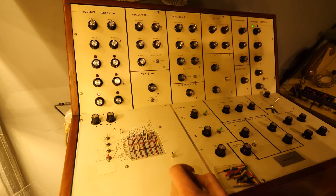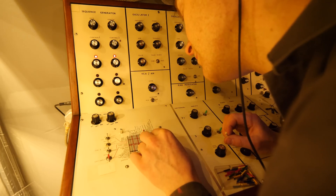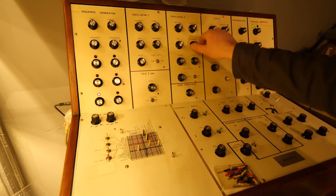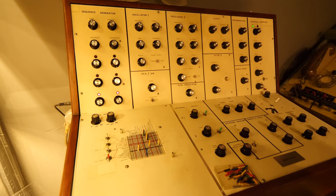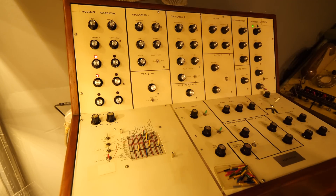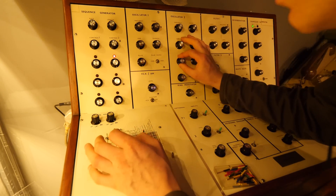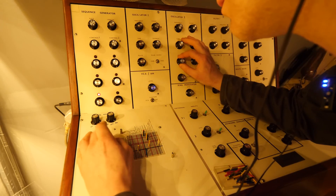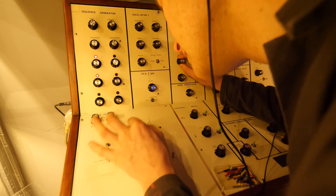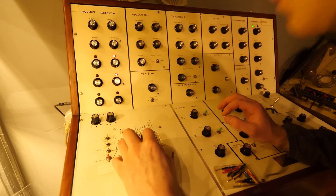Maybe we'll get the output of that going into the reverb as well, so the output of the filter goes into the mix signal. We've got these other two sounds going through the other filter — it's quite finicky to do. So we've got it going into the filter, and then we're going to bring that out — filter one into the reverb. Let's try this.